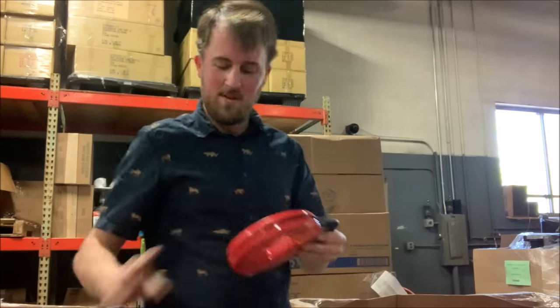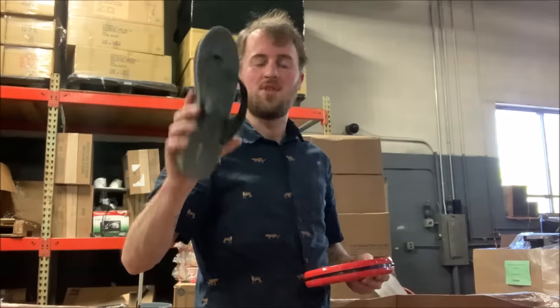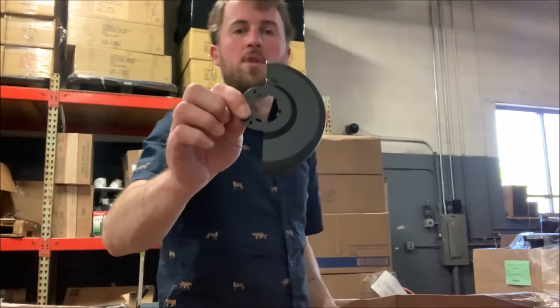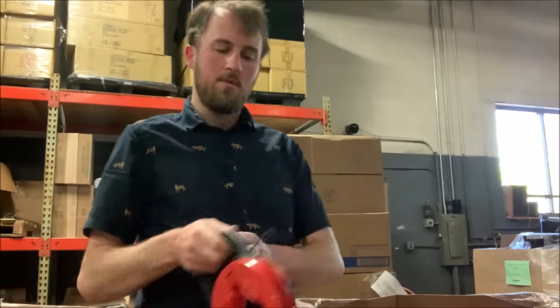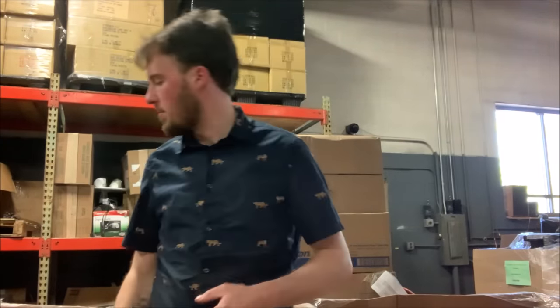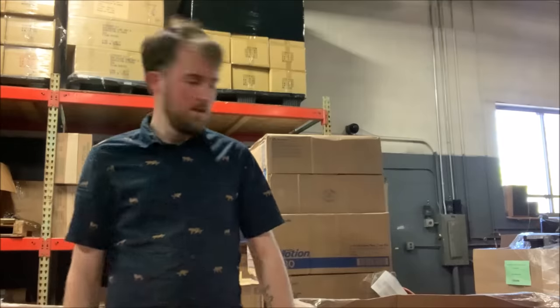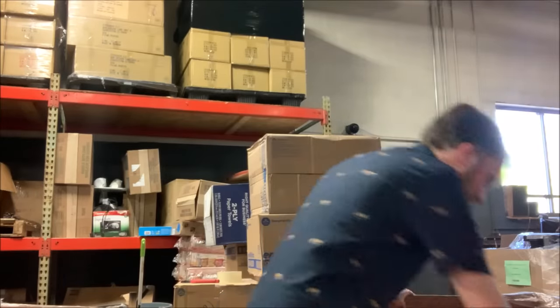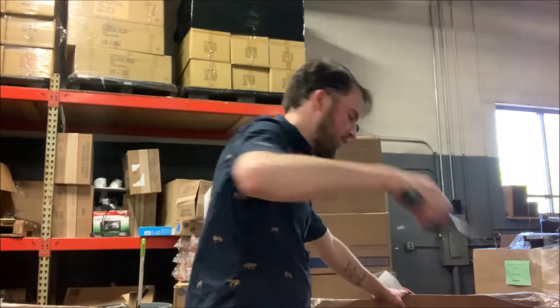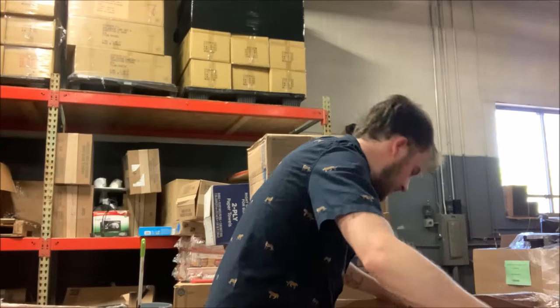That almost landed on my foot — thankfully I'm wearing my safety shoes. That was for one of the grinders. We've got a snake for electrical work. That box — I don't know why I keep putting stuff in it, it's like way overflowing. There are also several handles for the grinders in here as well.